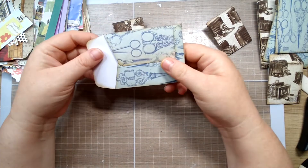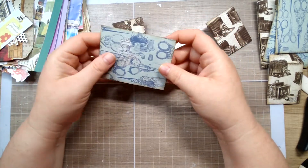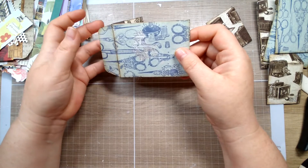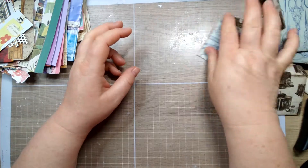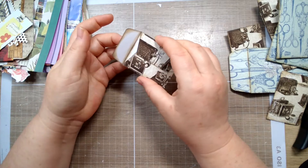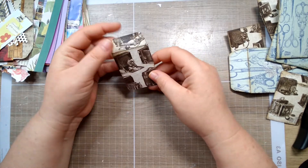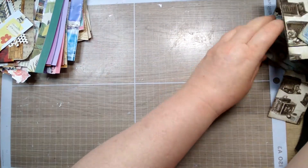I probably won't make as many of the bigger envelopes unless I can find cheap paper, because it eats up a lot. But I can get four of these small ones on a sheet of 12x12 and they are so cute. I absolutely hated that pattern when it was just scrapbook paper, and then I made it into this and I love it. Same with this little camera paper — I was like 'I'll never use that,' and then I did this and it's so cute.